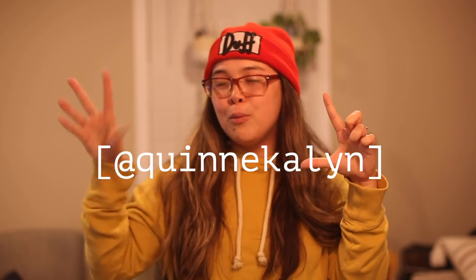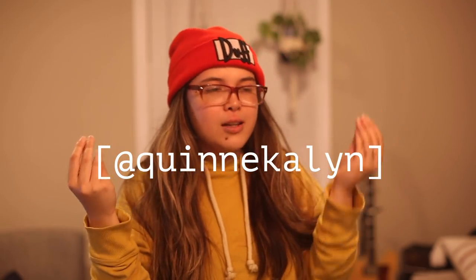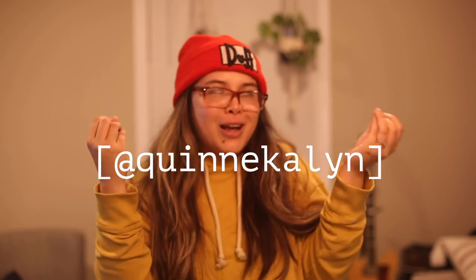If you guys like this video, be sure to give it a like. If you want to see more of my face and see me try to conquer the human race, be sure to subscribe. You can find me on all of my social media at QuinnKaelin. We can chat, DM me, we can become best friends. I love and appreciate you guys oh so very much, and I'll see you in my next video. Bye!